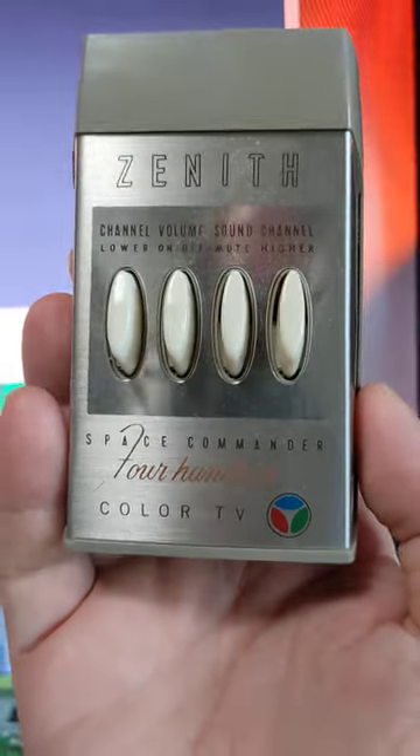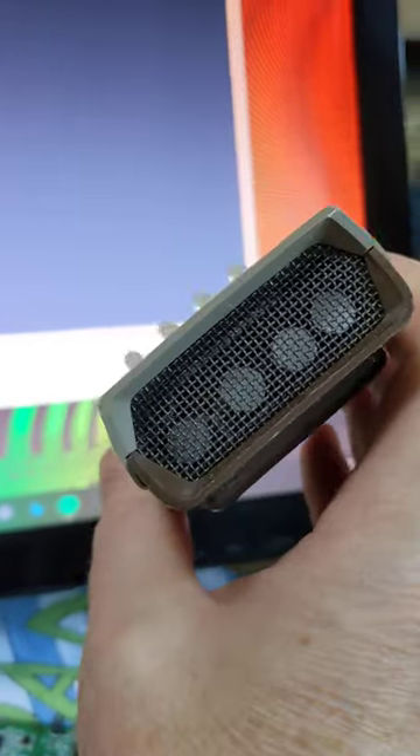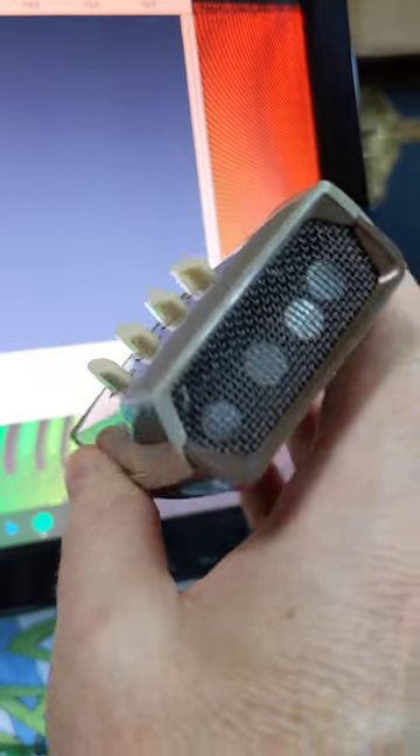This is a TV remote control known as the clicker. It was invented in the 1950s. This is purely mechanical and ultrasonic — no batteries in it.